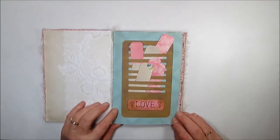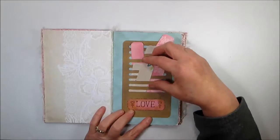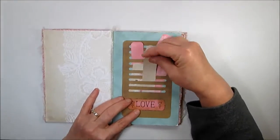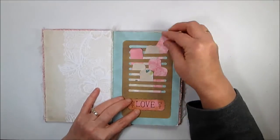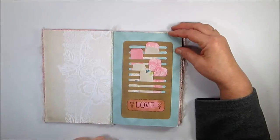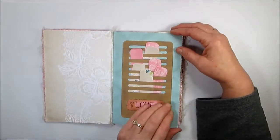This is my knockoff of a Tim Holtz die — I made it myself. It has all of these little papers that you can write on and stick back in. You could also use it for photographs or anything like that.